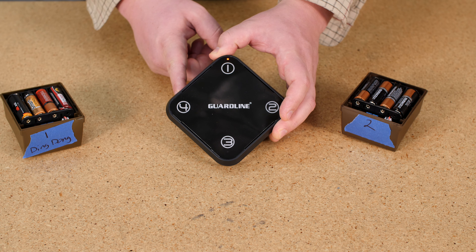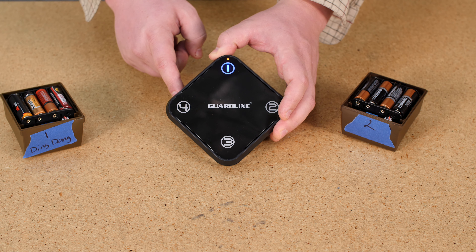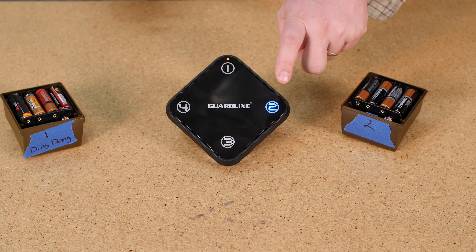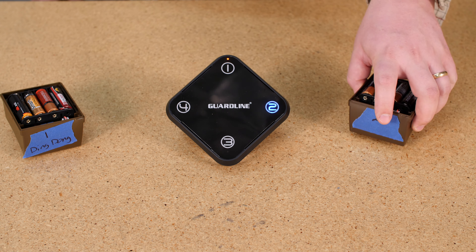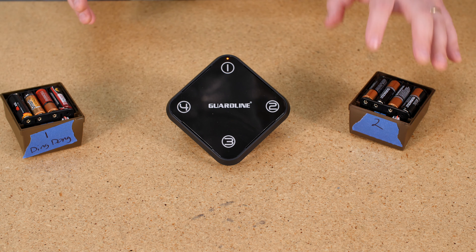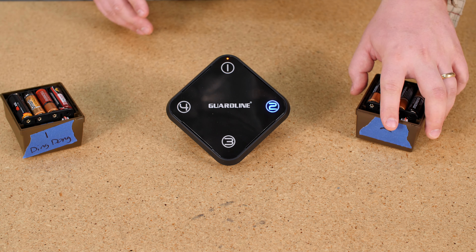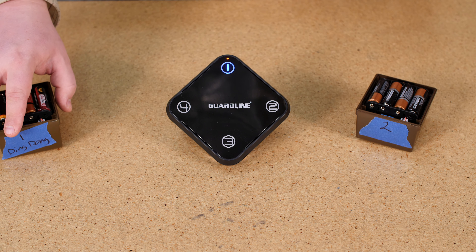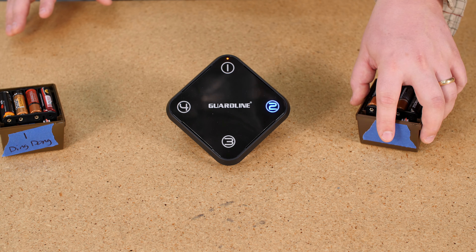I'm going to press the learn button, and when Zone 1 starts to flash, that's telling me the receiver is ready to receive a signal from any sensor. If I were to pick up the Zone 2 sensor, it would send it to Zone 1 because it's not paired to anything yet. I know I want the ding dong melody, so I'm going to find that melody. Now I'm going to pick up my sensor. I hear the beep, which tells me this sensor has now been paired to that zone.